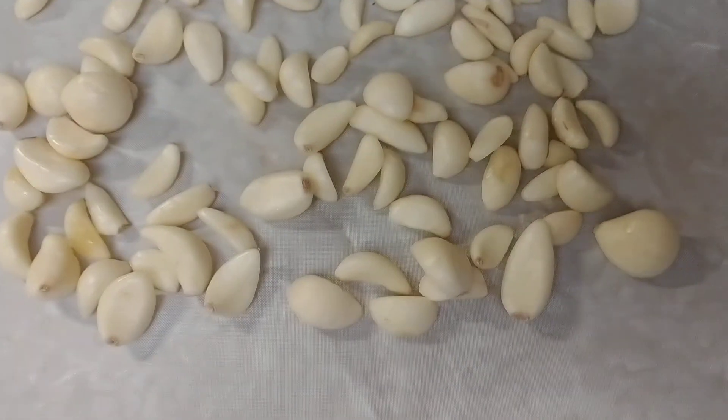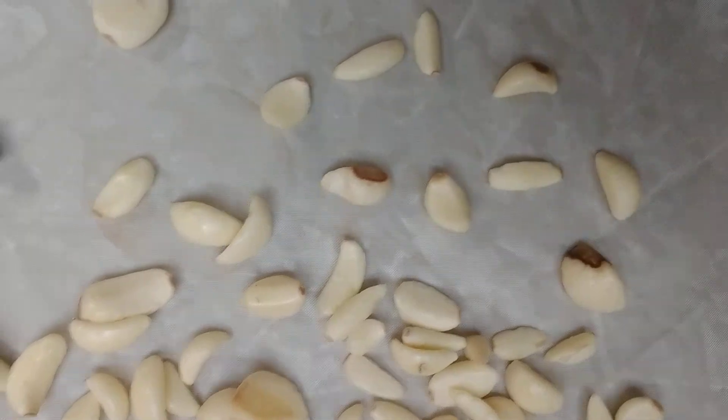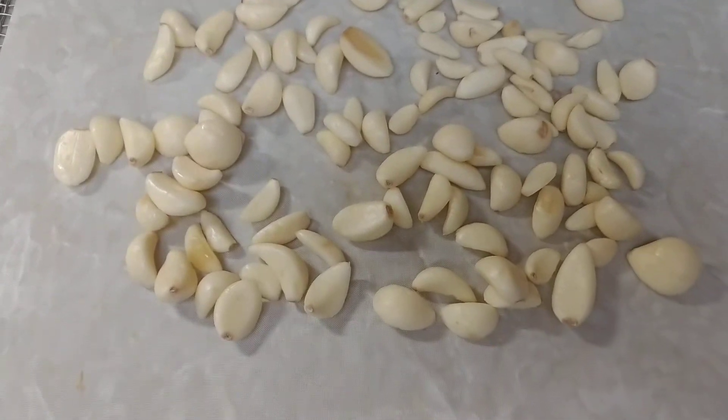Then just stick it in the dehydrator at 125 degrees for about six hours. Thanks for watching!